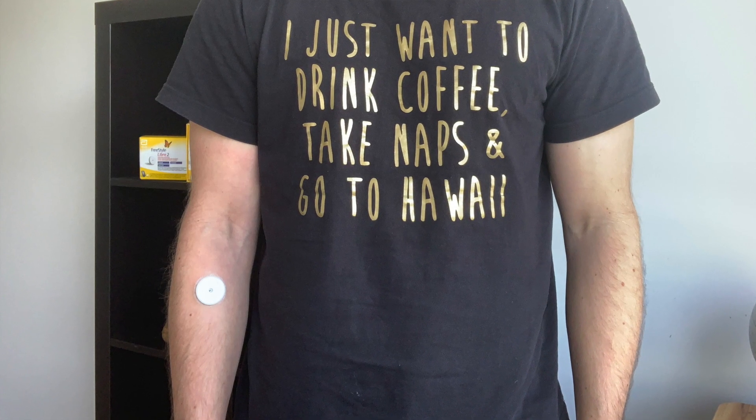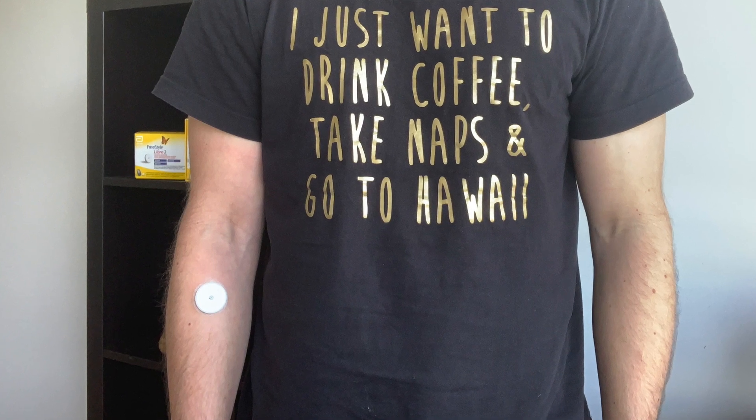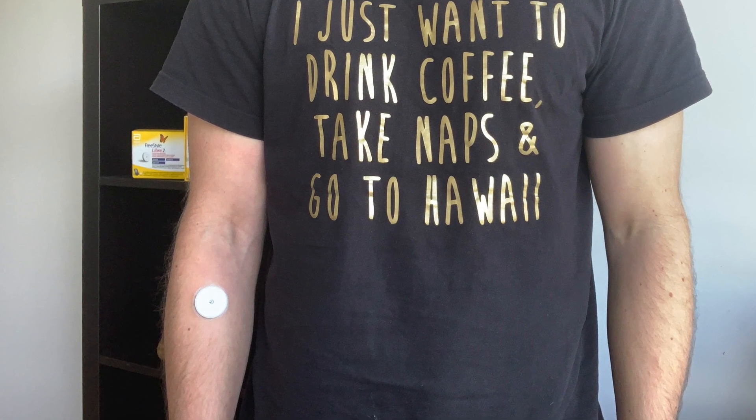One thing to be aware of is that the site is extremely exposed to other people's stares. Anytime you wear a short sleeve, the sensor gains a lot of attention and you will hear a lot of questions and comments from your colleagues, friends, and even strangers. Let me know in the comments below if you receive a lot of questions from strangers — I'd be curious to hear what the funniest question you got was.